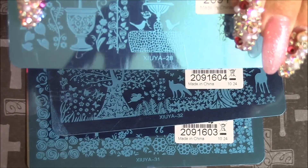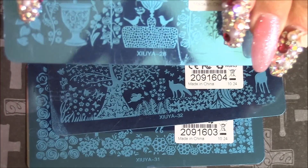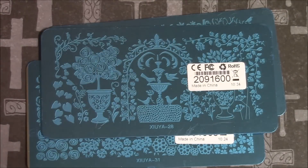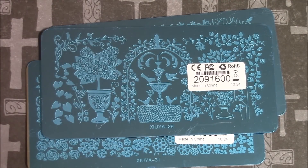These plates - I wouldn't say they're too thin, but they're pretty thin. And the back of the plates, if you can see, they're scratched up. Some are really scratched up.